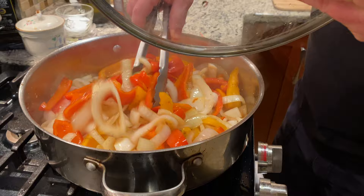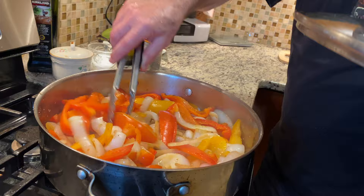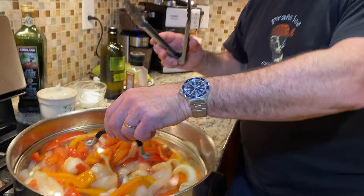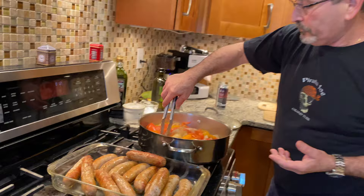You see that liquid? That's going right there — we're gonna make that a beautiful sauce. We're getting there. We have the garlic, add it all together. Some people don't like it but I love it, it's smelling so good. Now we're gonna add the sausages back to the peppers, onions, and a little bit of garlic.